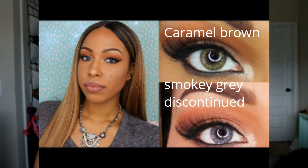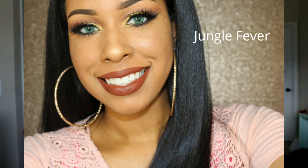Last summer I did a review on the Desio contacts in two colors. The Desio contacts from the official Desio website took me 21 days to get to my house, which is too long for me. And they were about $44 to $45 and they only lasted three months.